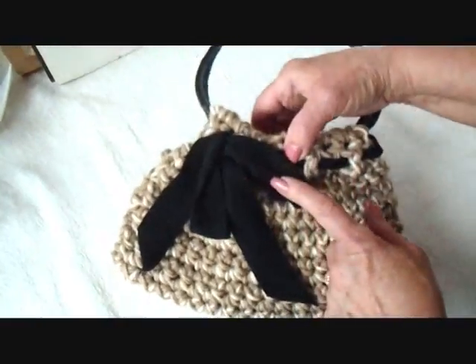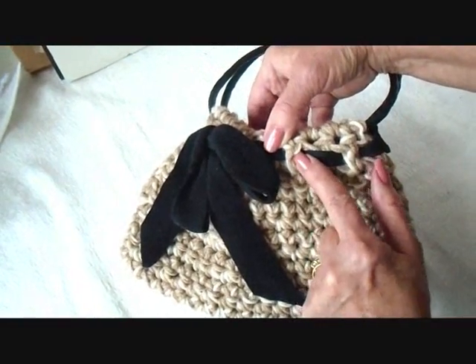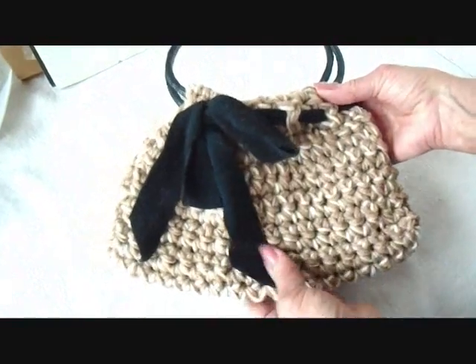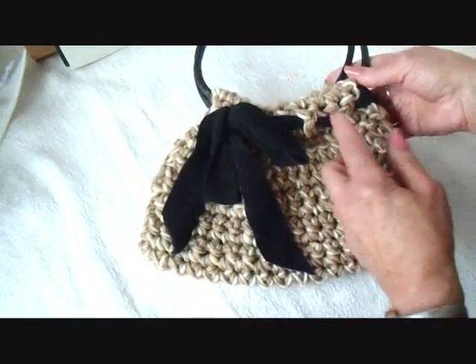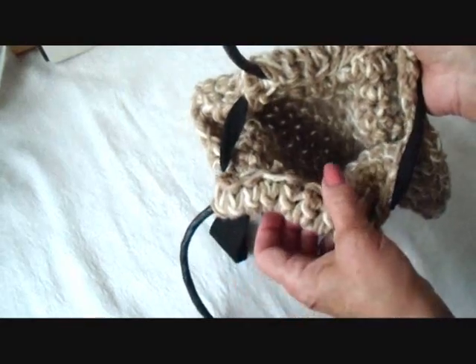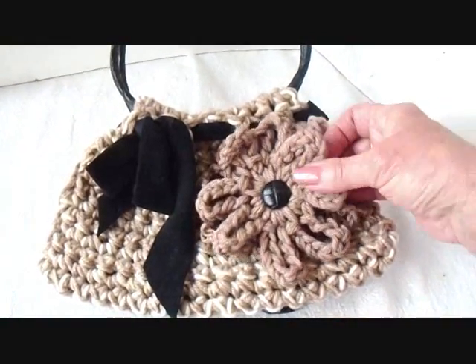I've gone ahead and passed a strip of fabric through that last row of double crochet. This is actually a strip of polar fleece that I cut, and I passed it all the way around through that row of double crochet. It's a bit stretchy, so I can still open the purse and get at the things inside. And it dresses it up a little bit.